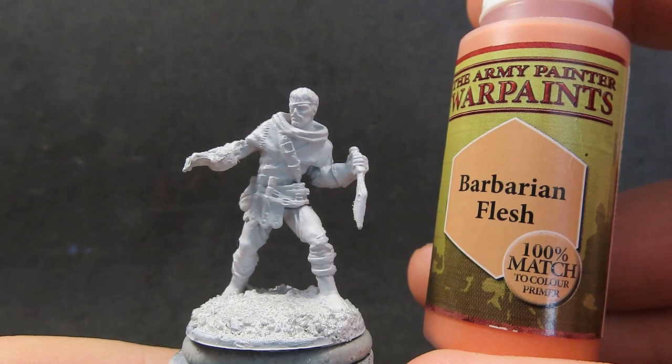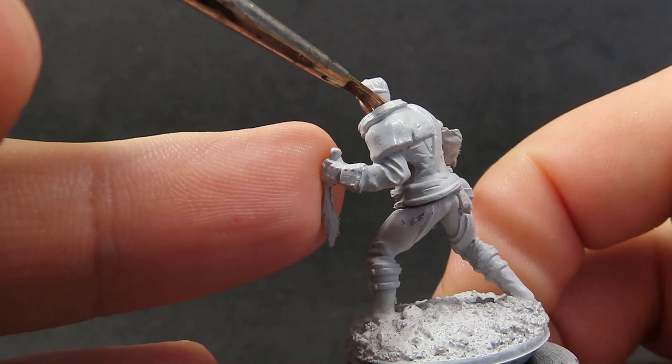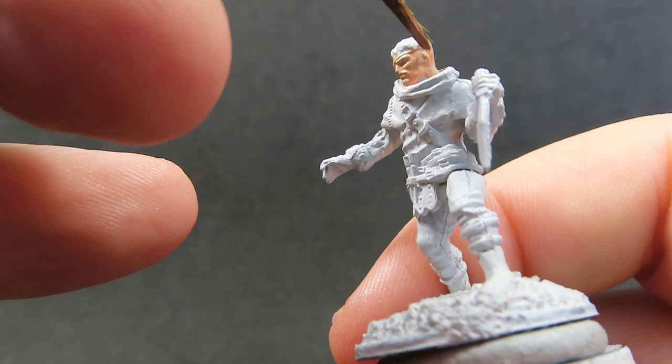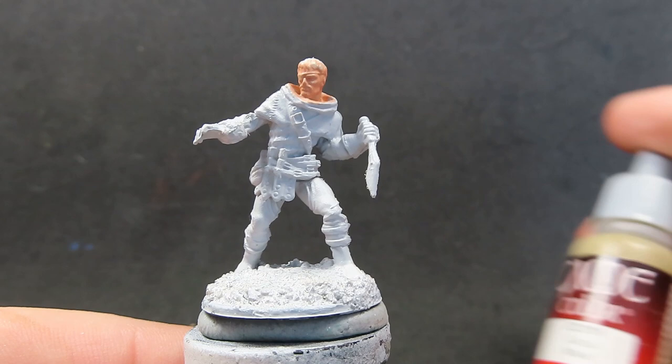Now with that base completely dried and primed, we can start moving on. Starting off with some Barbarian Flesh, we want to use this for our bandit's skin, giving a nice light coat over, waiting for it to dry, and then coming over with a second coat. Remember all the paints I apply are thinned down with just a little bit of water to make them run smoother into the cracks and crevices.